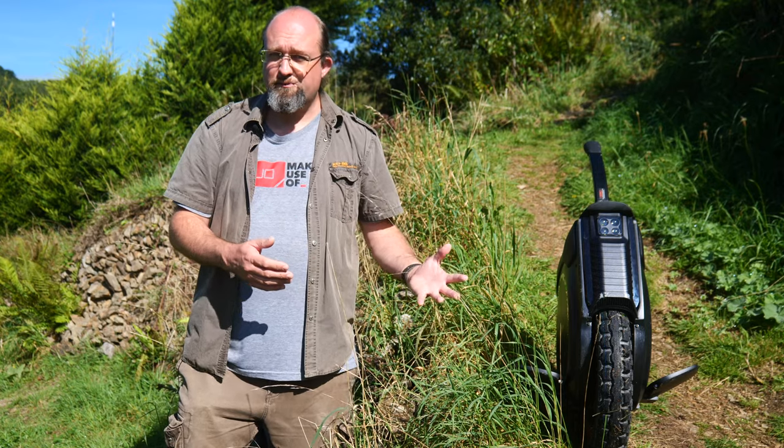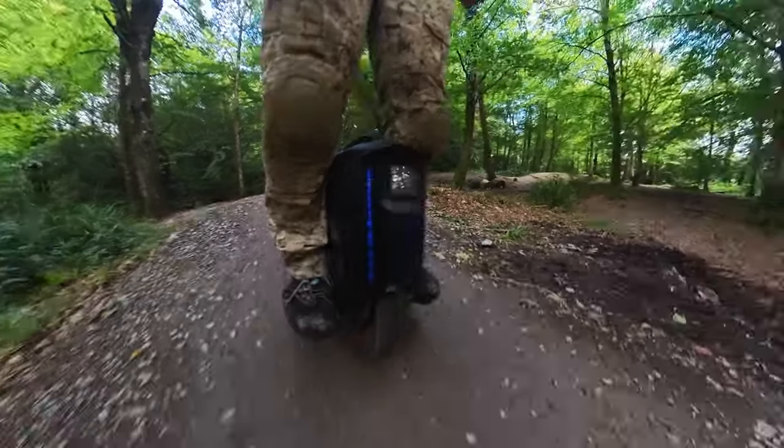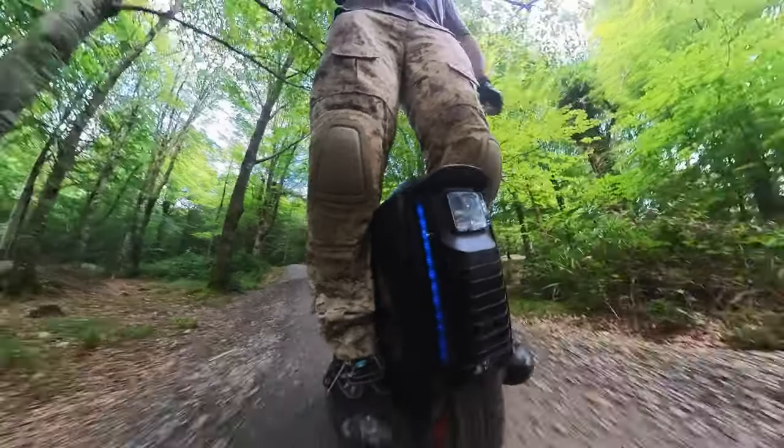If you're doing a lot of heavy jumps, this won't be the one for you. That said, the three-inch off-road tyre is still quite capable of handling reasonably rough terrain, just nothing too bumpy.